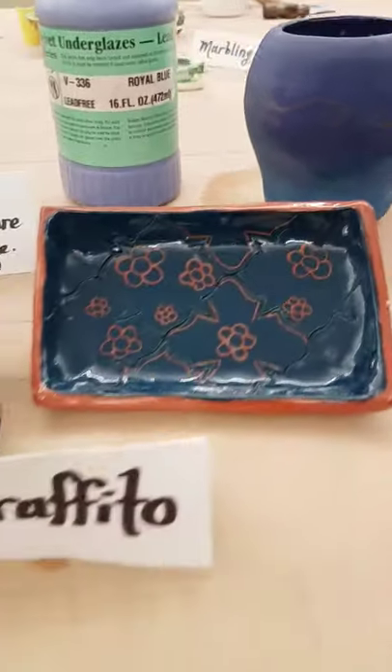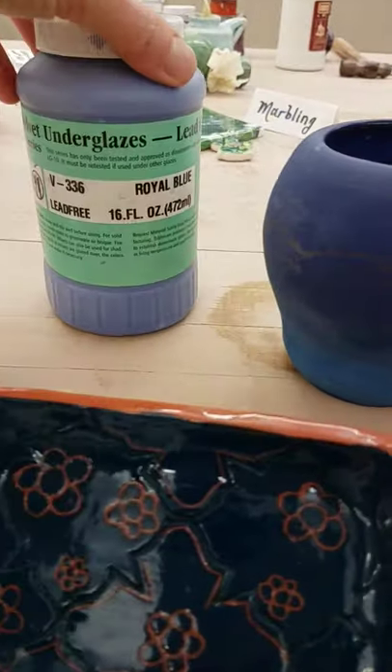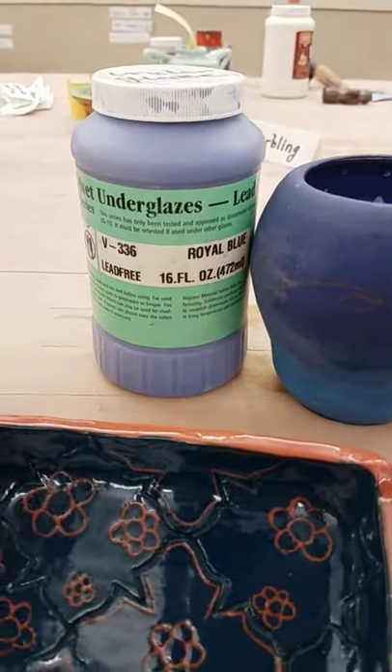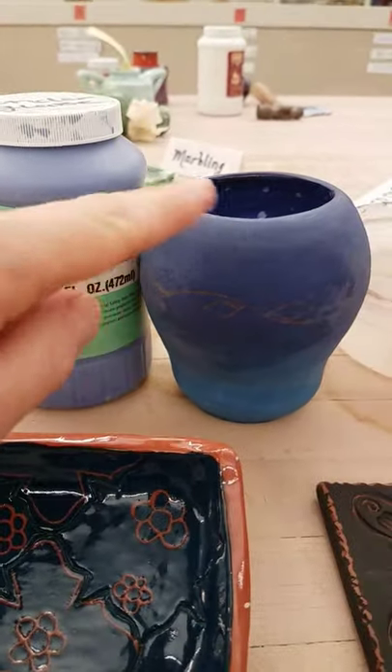This Sgraffito right here was actually done with underglaze. Underglaze is a glaze that will never stick to the kiln — it is never going to seal your piece up because it will never be shiny.